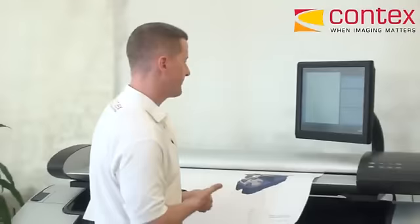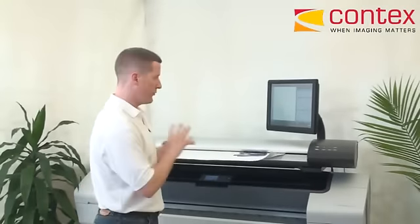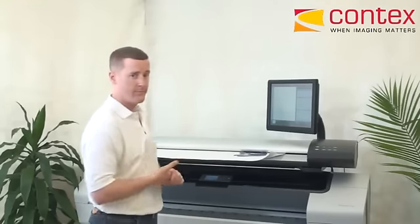All I need to do is hit the big green button to make my first copy. Go. The document will be auto-sized by the scanner, so it will do a quick check of the width and then proceed with the copy, scanning directly to the print queue.